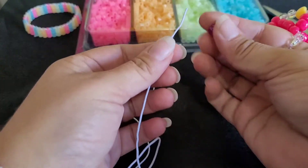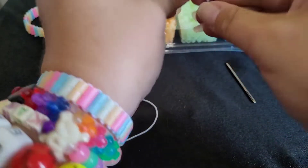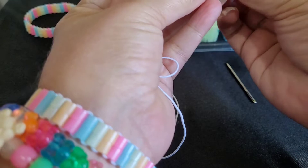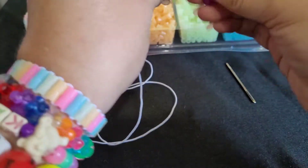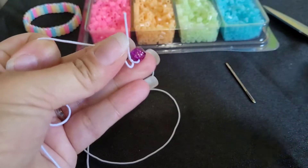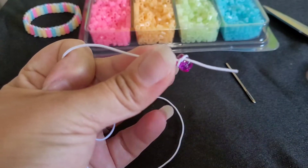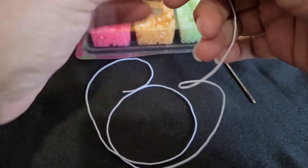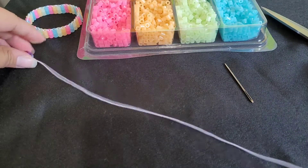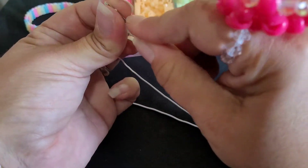So you're going to start with putting your pony bead on one end and then tying it. You want to leave a little bit of string, because you're going to have to tie it at the end. So you just tie it on there once and leave a little bit of string. Then put your needle on.